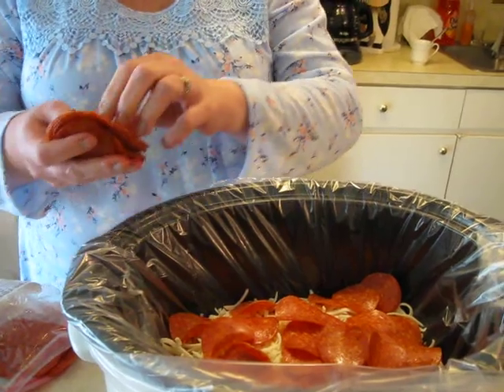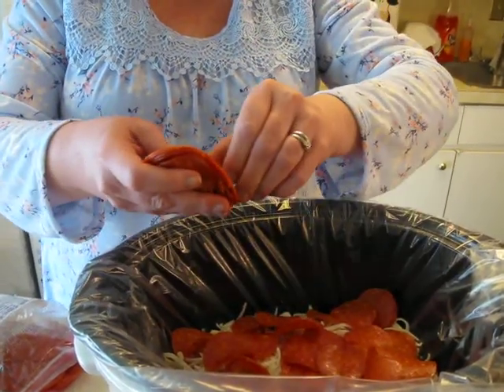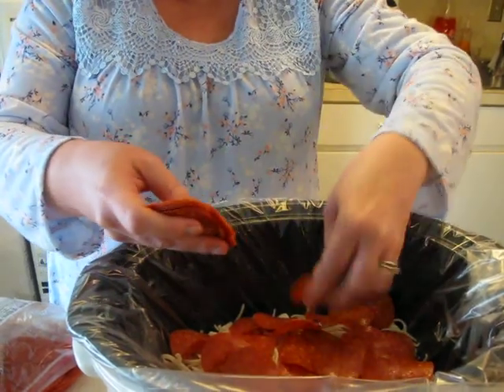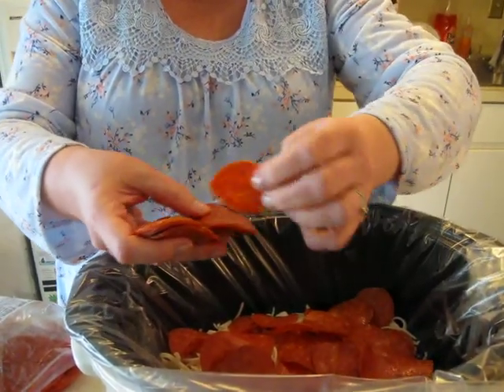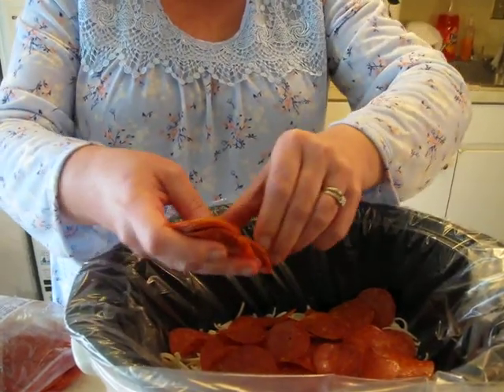Or a cauliflower crust — I've not done that yet. You could maybe use some almond flour and make a crust and put that in here. Many of you make your own sauce, so that would be good too.